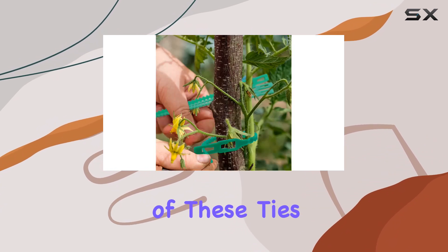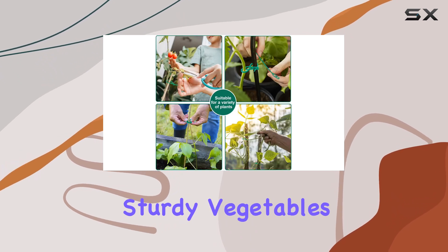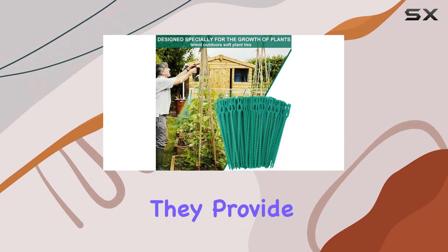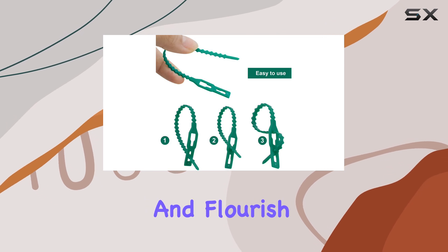One of the standout features of these ties is their versatility. Whether you're working with delicate vines, sturdy vegetables, or small trees, these ties are up to the task. They provide the support your plants need while giving them enough room to grow and flourish.